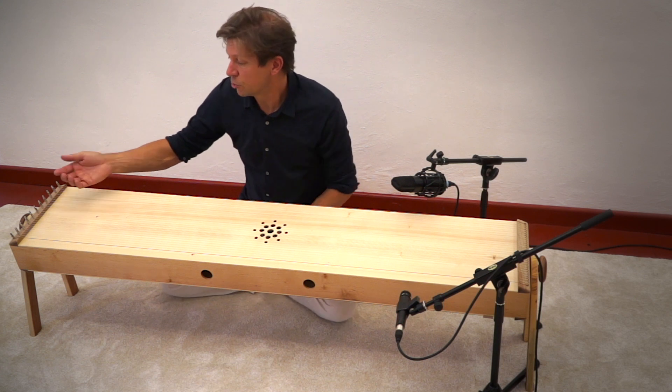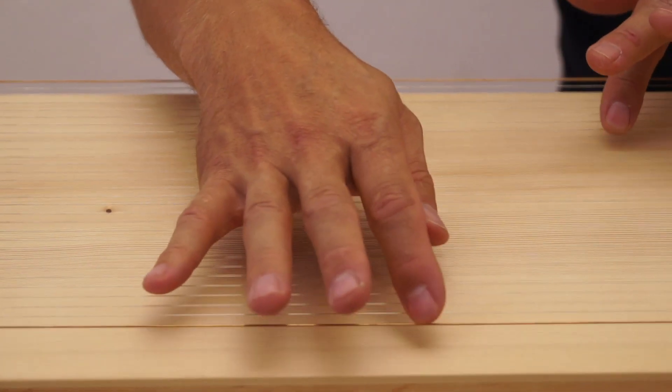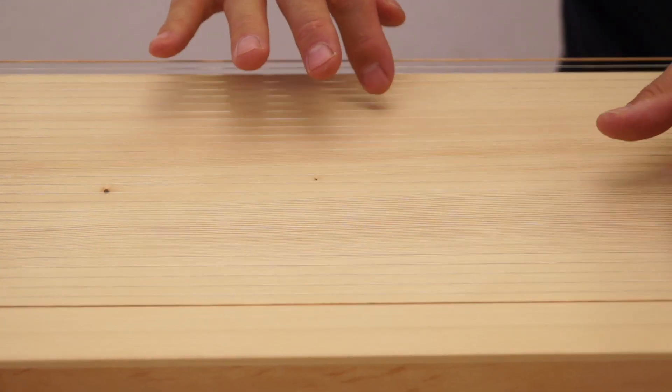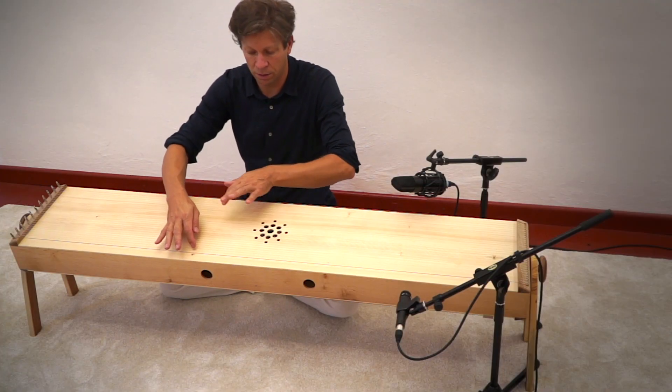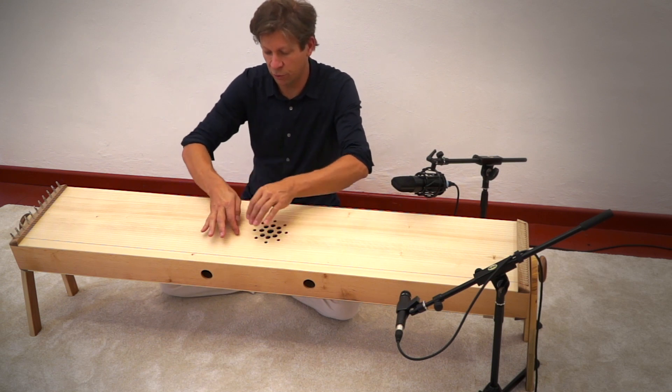The monochord is very easy to play. You just strum it with your fingers like this. Anyone can play it straight away. And depending on where you play it, you have different overtones.